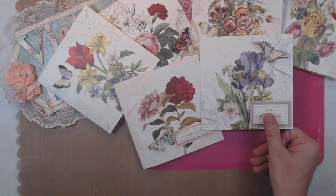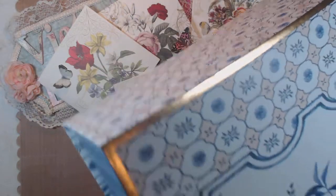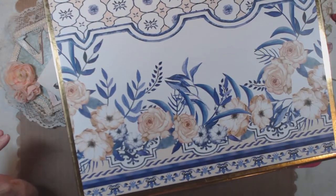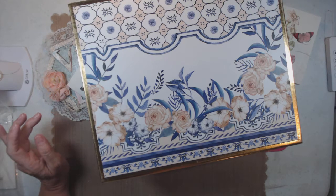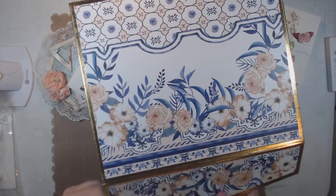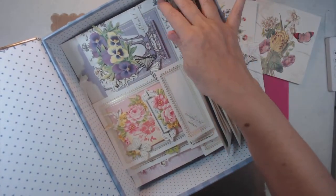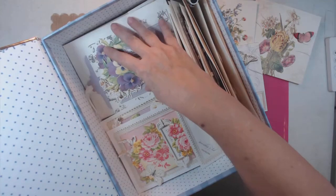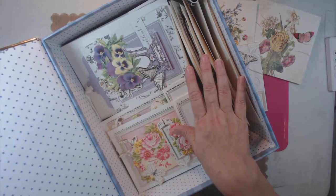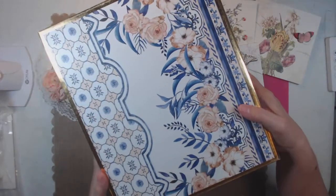Now let me show you the gift boxes. I had bought them from Tuesday Morning. It's got a magnet right here, and when you open it, this is what they will be receiving — cards, a pen that matches more or less, and then all these cards and envelopes sectioned off by what kind they are. This is a gift box that's fixing to go to a different state, so this is what they'll be receiving.